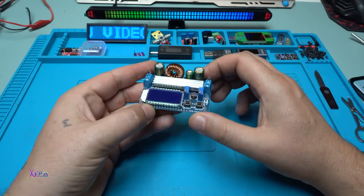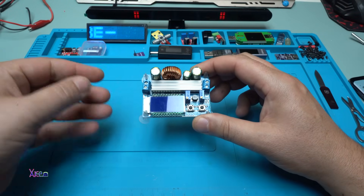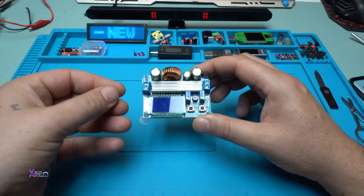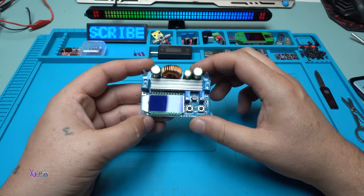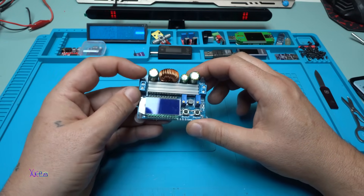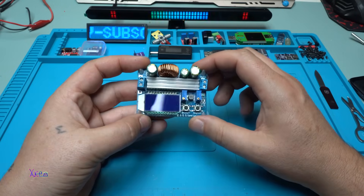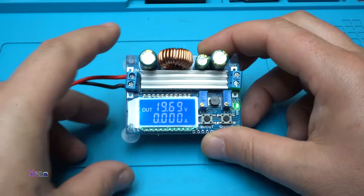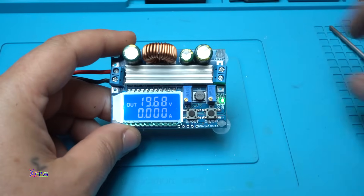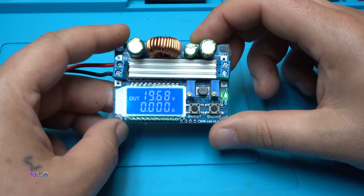Here it is, and as I said, this is step-up and step-down. What does that mean? It means that if you put a DC voltage input of 5 volts, that is enough — this module can work and can boost the voltage from 5 volts to 30 volts. Okay, let's start some tests.